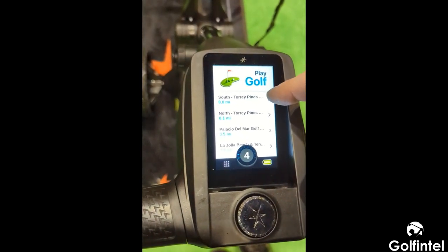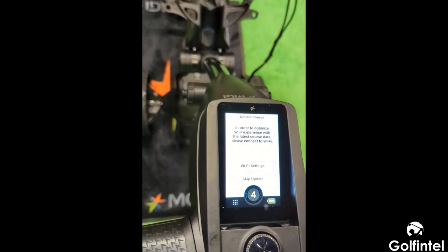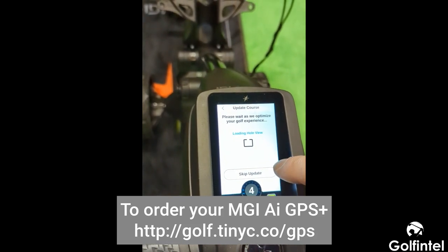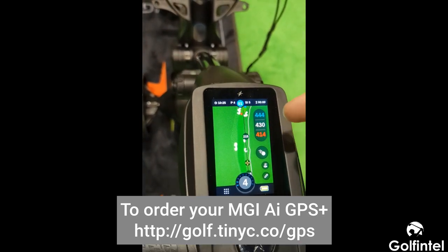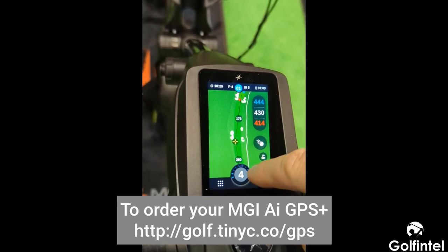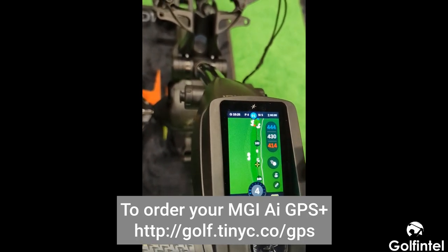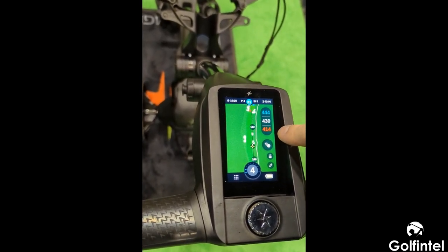Let's say we're going to play Torrey Pines South — we press that and it's going to ask if you want to update the golf course, which generally takes two to three seconds in case there's an update on a bunker or green. I'm going to skip it and head straight to the tee. Here we are — this is the first hole at Torrey Pines. This screen is very interactive. You can see your crosshairs and find out how far it is to a bunker on the left or right. It gives you your distance there as well as to the center of the green. Blue, yellow, and red are your back, mid, and front of the green.